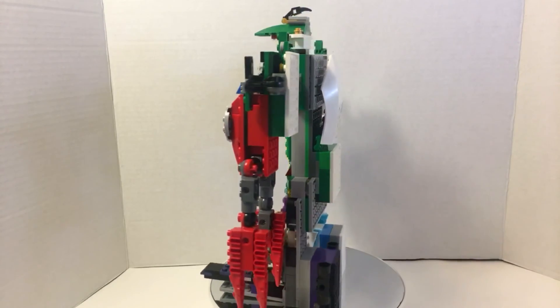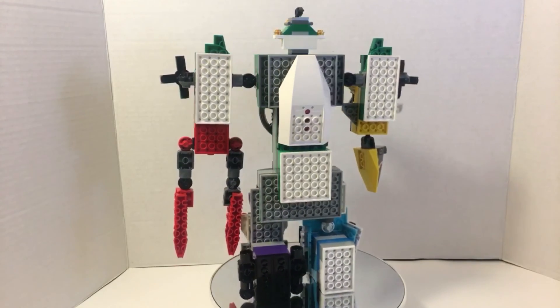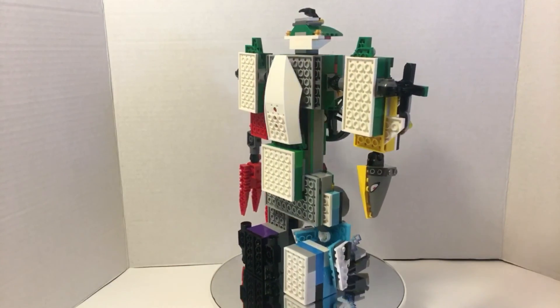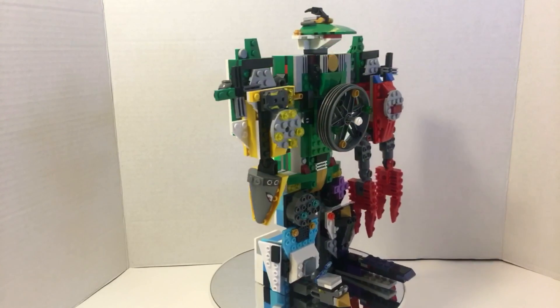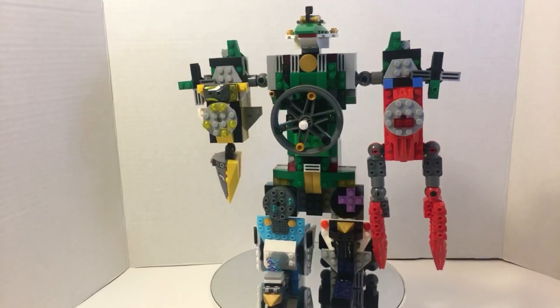If you haven't seen them, go check them out now. That is the Sidesu Deno and the black lion one — I forgot what I called it, but you'll see it, can't miss it. That's it for this review. This is Powerbricks, signing off.